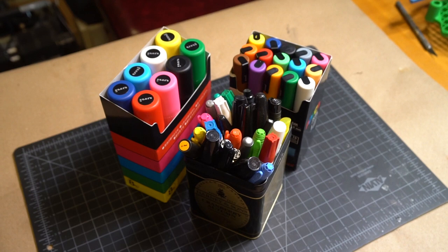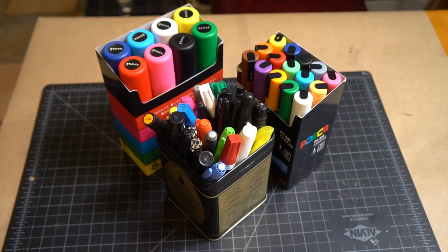Hey there! It's Chris from Good Roads, and you could say I like markers. Because it's true. And as we both know, you're not a liar, so you could say that.